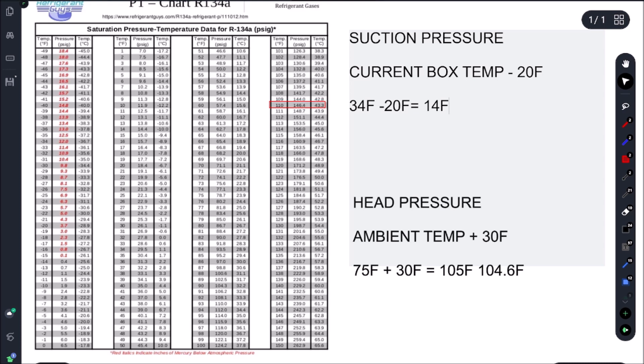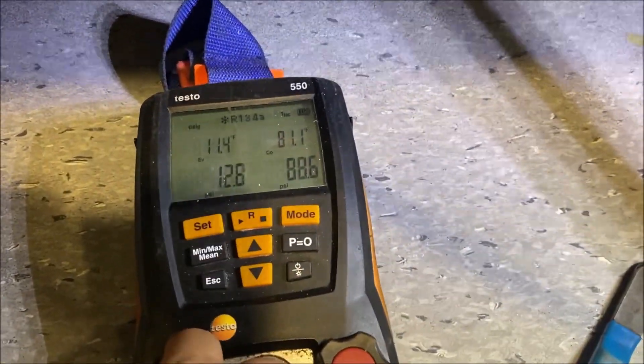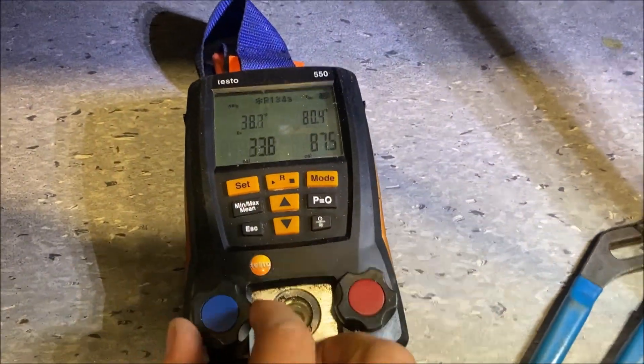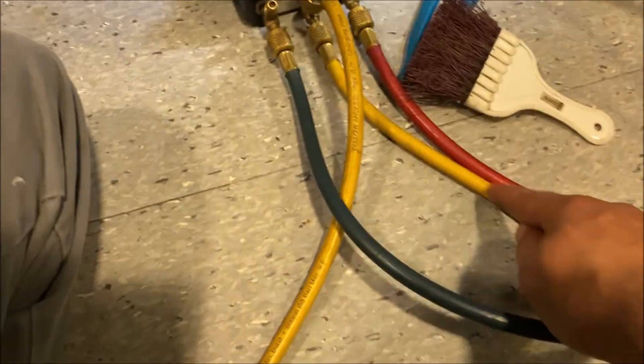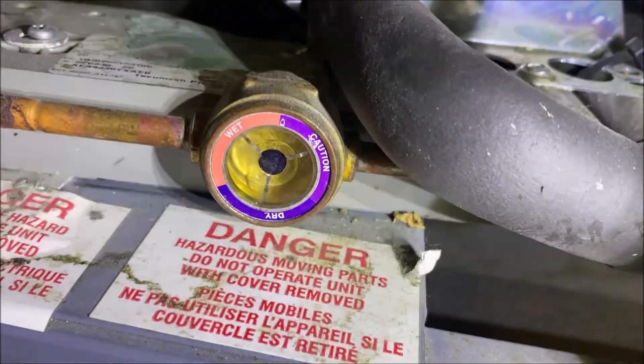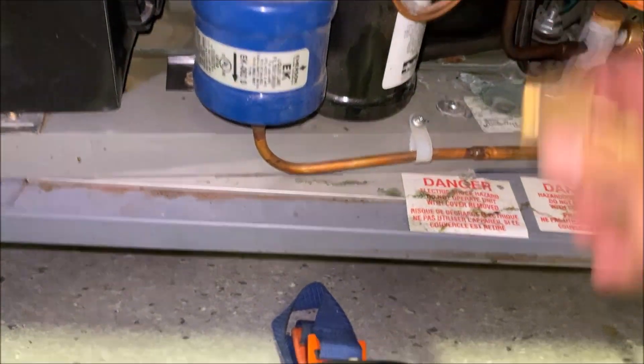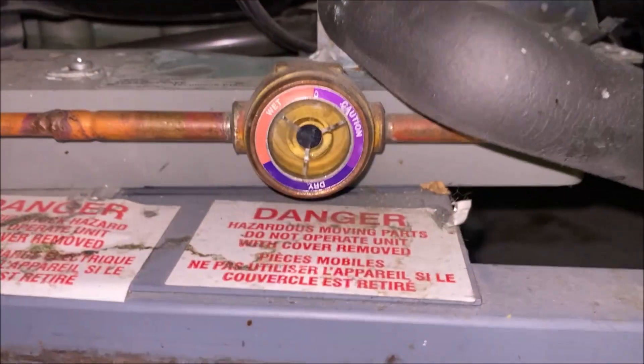The last thing I want to do is remove the refrigerant from my hoses, because if I pull them off I'll lose a couple of ounces and the sight glass will go low. First, I'm going to back-seat this king valve to shut off my hose. Now everything in the high-side red hose is going to be pushed into the blue hose and yellow charging hose — make sure you're purging so you're not sucking in air. You can see the refrigerant moving from one side to the other. The sight glass is equalized and we have 13 PSI left in both hoses.